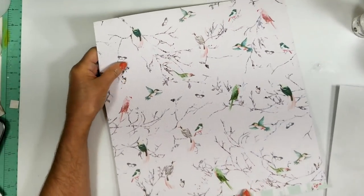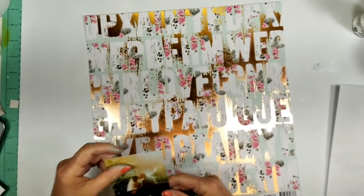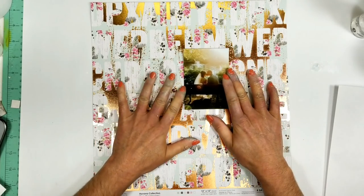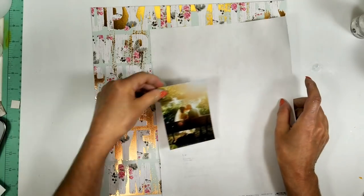I just love the design. The back — look, this bird is cute, but I love this design. The letters, the foil, and it is the photo that I'm going to use.